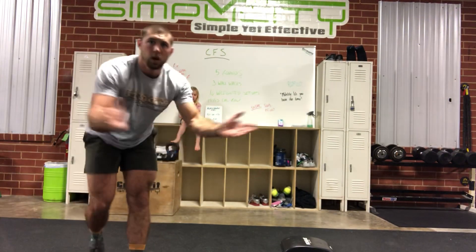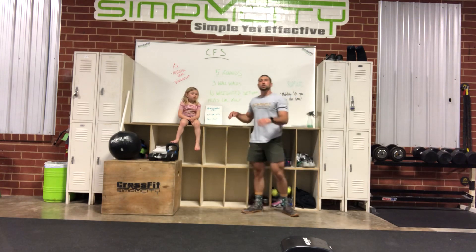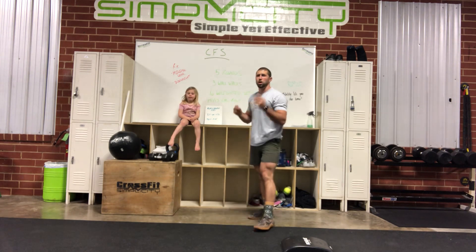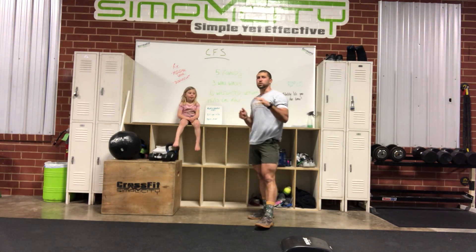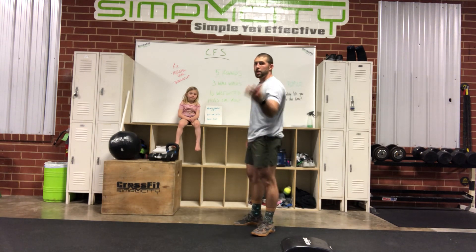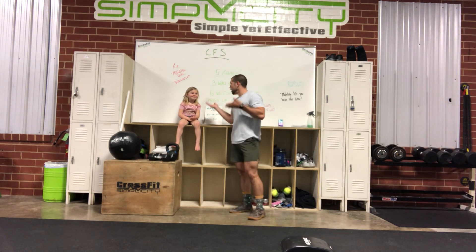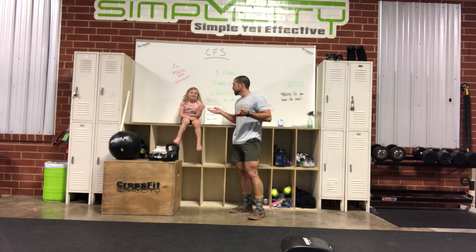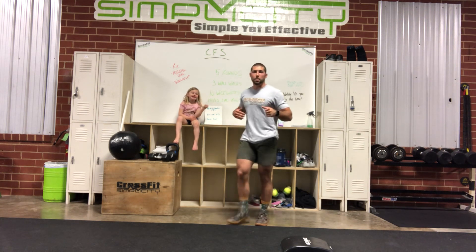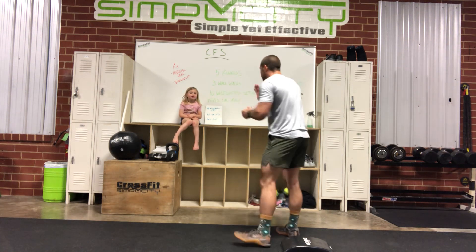Hey, what's up guys! Daniel, CrossFit Simplicity here. It is a beautiful Wednesday in Burlington, North Carolina. I got my helper here — introduce yourself. Her name is Madison Blackwell, and her sister is currently watching YouTube. Madison is going to help us today.